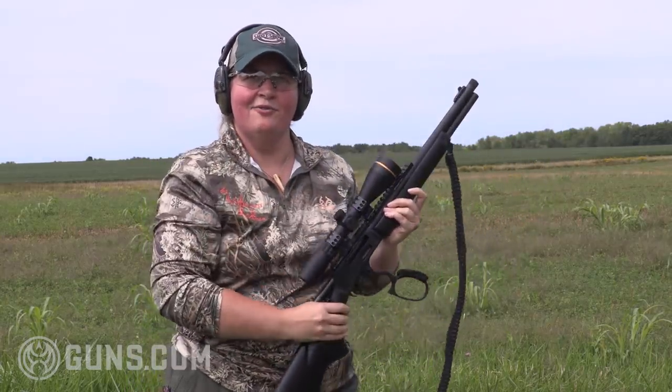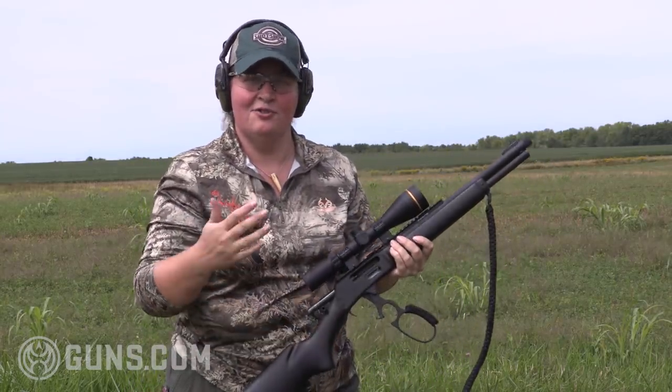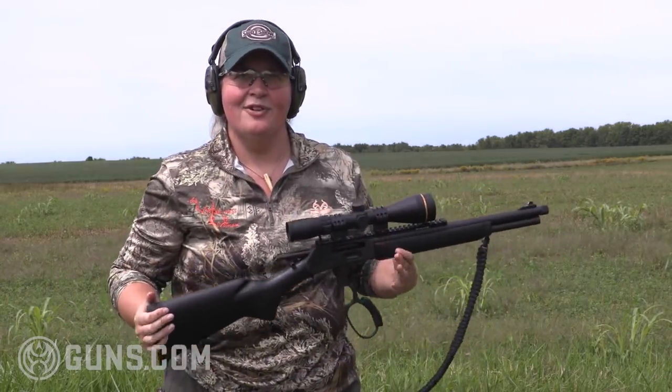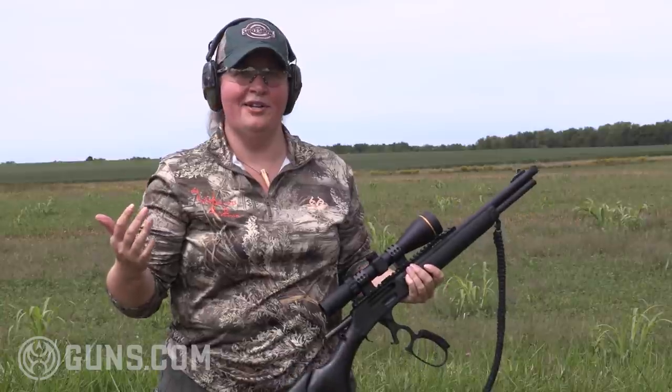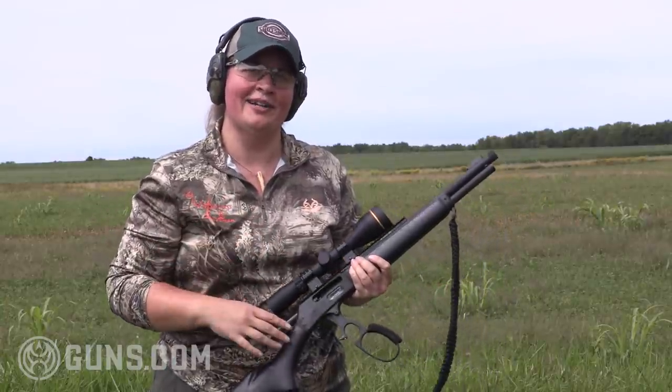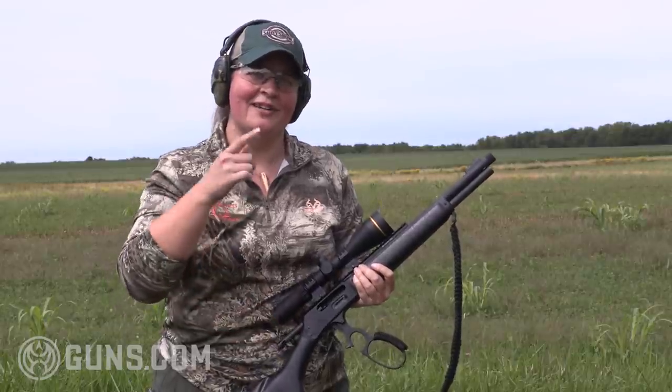There's obviously a little recoil to a .45-70 — there's no lie about that — but you lean into it. It's not the lightest rifle, but it's maneuverable. The recoil is certainly very manageable, and that's shooting 300-grain hollow point hunting ammunition. If I can do it, so can you.